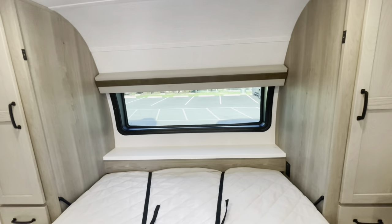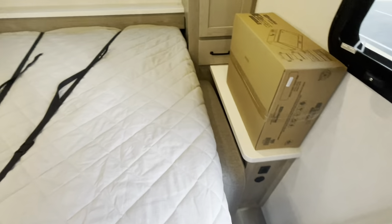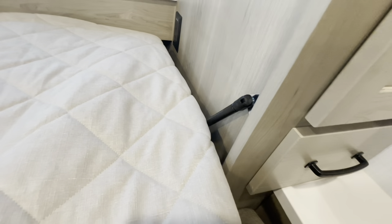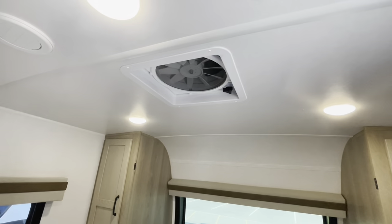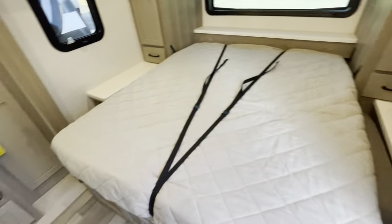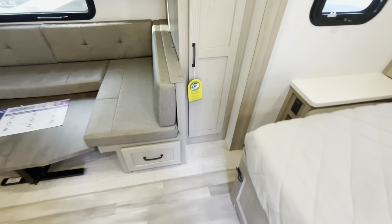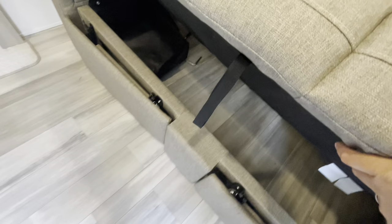There's a windshield up front with a blackout shade that comes down, receptacles, and charging areas on both sides of the bed. Shocks assist with lifting the bed back up. You've got hanging storage, drawers, a MaxAir fan right over the bed, two AC ducts, and a curtain so you can close off the bedroom even with the bed down. To bring the slide in, the bed needs to be raised — pull the lever, raise the bed, and you've got storage underneath the sofa.